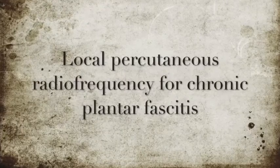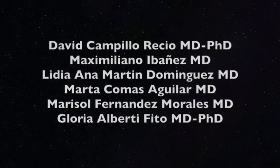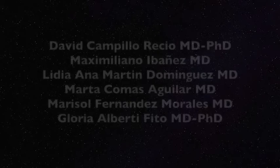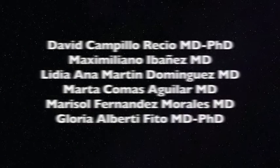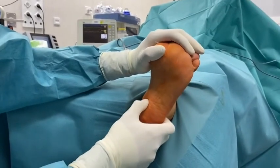Local percutaneous radiofrequency for chronic plantar fasciitis. The patient is positioned supine with the ankle dropped and hanging freely over the edge of the table.